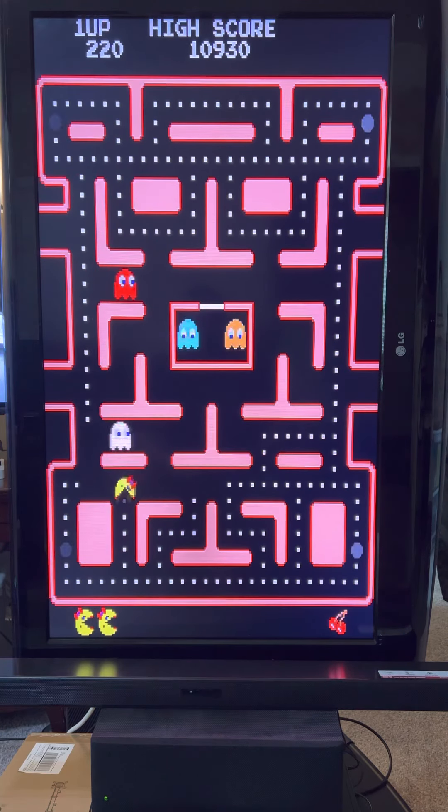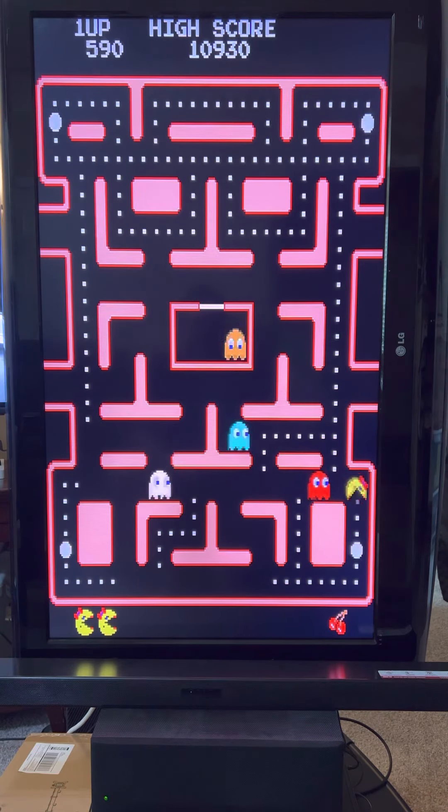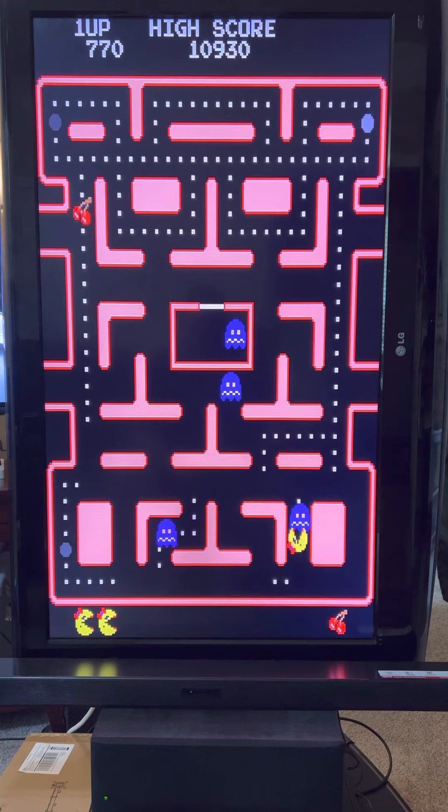So yeah man, it's a thing of beauty. 47 inches of Ms. Pac-Man - let's go!